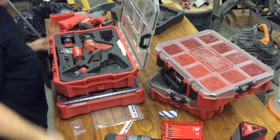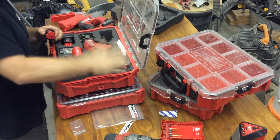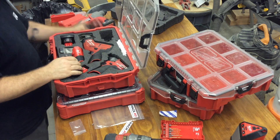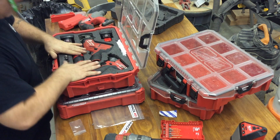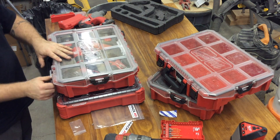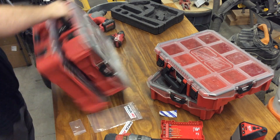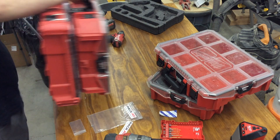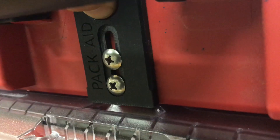Here's a new one — been carrying that around for a little while. I'd like to have a couple of them. All right, filled with tools, organizer, Pack-Out. Awesome job. Nice job, Brian.